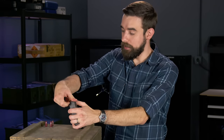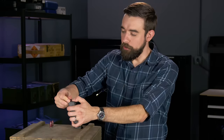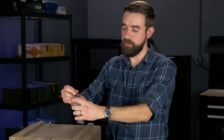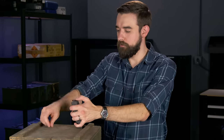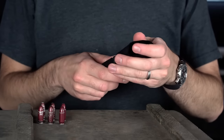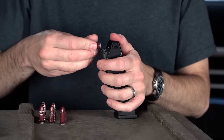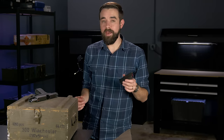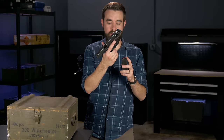The more rounds you load into the magazine, the harder it's going to be to fit them in there. Brand new magazines can be really tight, but you don't have to load the magazine to full capacity. This is a 17-round magazine — I might only load 10 rounds in here just to make it a little easier on myself. If you don't like wrestling with magazines, you can always buy a magazine loading tool and that will make the process much easier. Now that I've got a loaded magazine, I'm going to insert it into the grip until it locks into place.